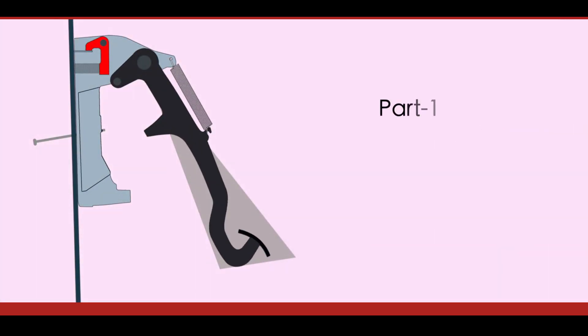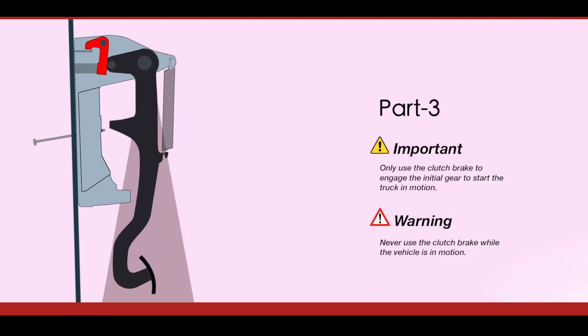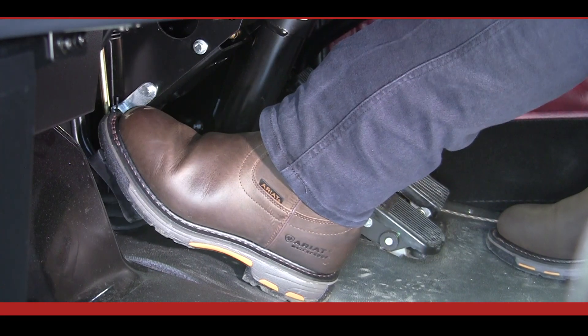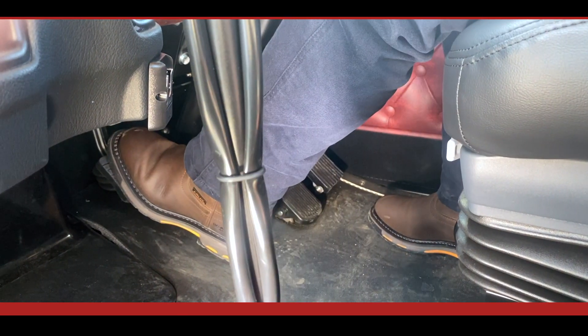The third part of the clutch pedal's movement is to engage the clutch brake, as discussed earlier. This occurs in the last 25 millimeters or one inch of travel of the pedal's movement. As a driver, the only time you need to activate the clutch brake is when engaging an initial gear to start the truck rolling. On Kenworth legacy models with the mechanical clutch linkage, the effort required to depress the pedal through the last part of the stroke to activate the clutch brake becomes significantly greater, so it is easy for a driver to identify where this occurs.